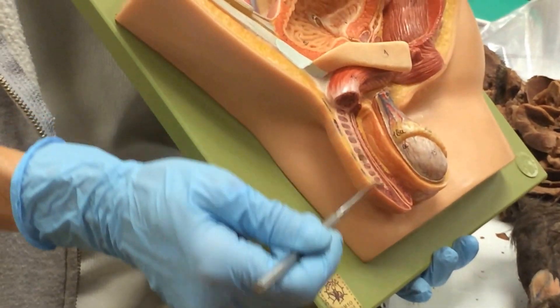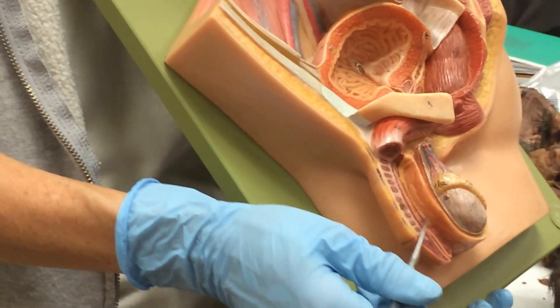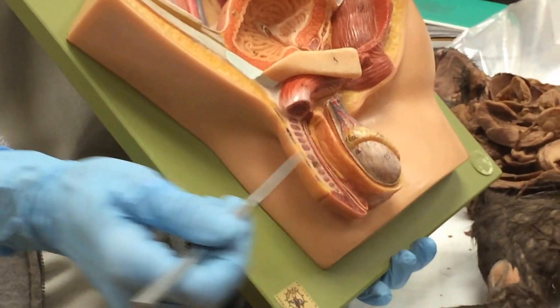This tissue here is erectile tissue — this is the cavernosum, and then the tissue right around the urethra is called the spongiosum.